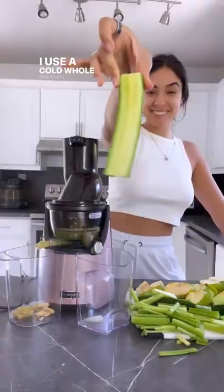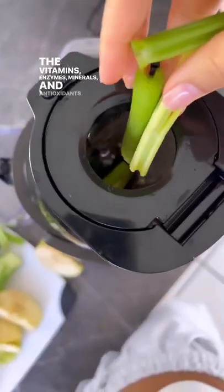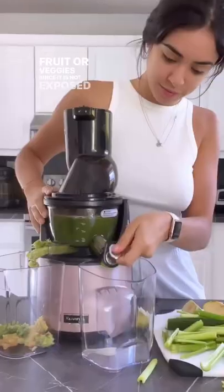I use a cold whole press juicer because it retains more of the vitamins, enzymes, minerals, and antioxidants from the fruit or veggies since it is not exposed to heat.